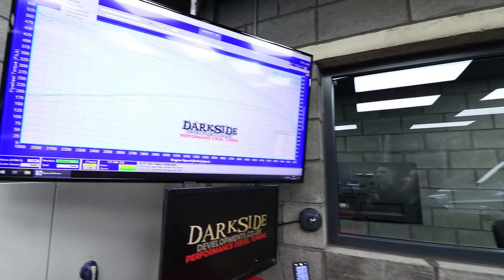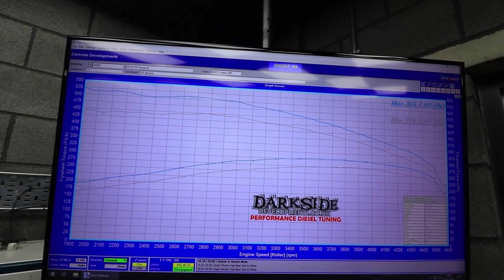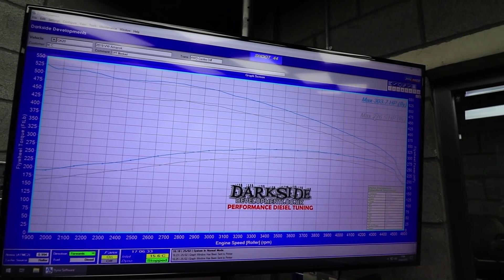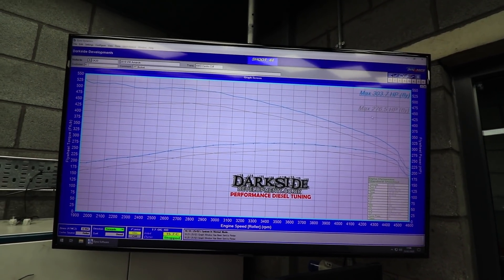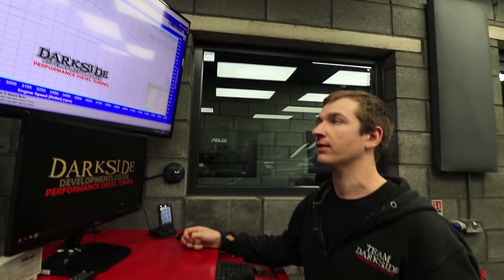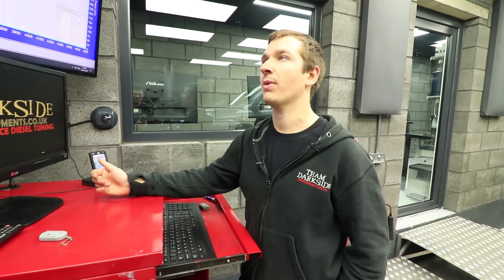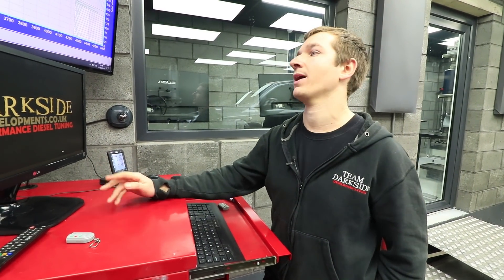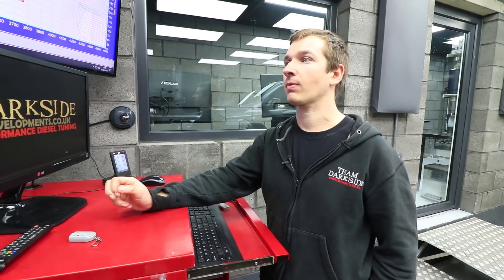I want to get a laser thermometer and see how hot everything gets because it's noticeably hot just walking past. If we remove the blocked DPF run and look at the 303 versus the 276 - literally the only difference between those two runs is that the DPF wasn't blocked at this point, and just more mileage on the car. I think we've probably topped out at what this is going to do with the standard turbo, but I'll put the DPF delete on and see what it does.